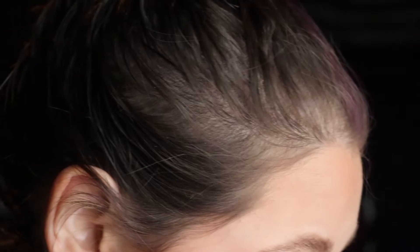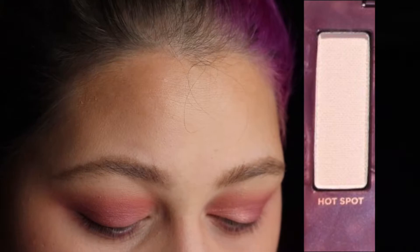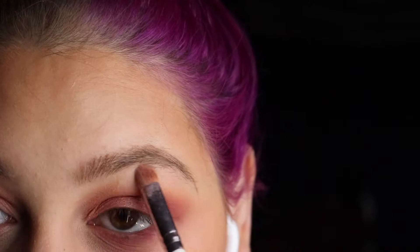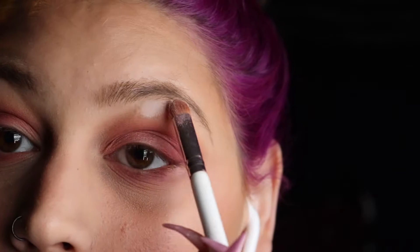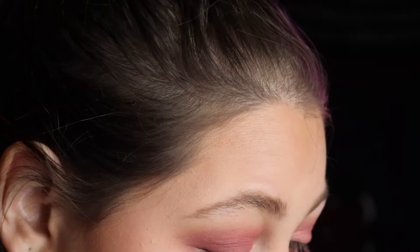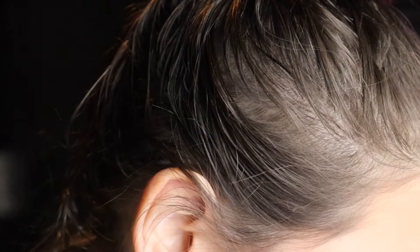Now I'm doing an inner corner and brow highlight, then I'll do the other eye and we'll do eyeliner together. I'm taking Hot Spot — the lightest color in the palette — on my brow bone. I also use actual highlight on my brow bone so this isn't totally necessary, and you can barely see it because I'm basically the same color as the shadow. Then I'm taking Bang Bang again in my inner corner. That's the finished eye look — simple, some mattes and a shimmer on the lid.